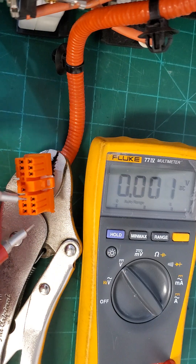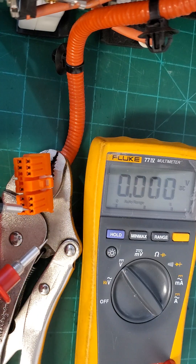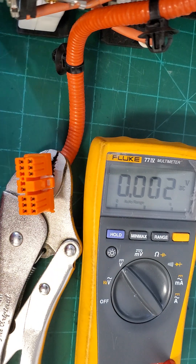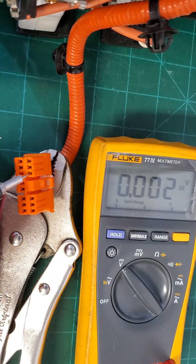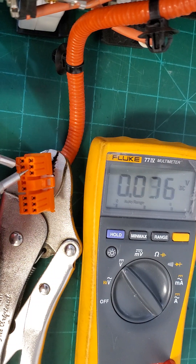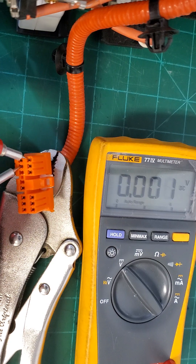Remember, pins seven A and seven B are essentially the same, so I can put the probe on either one. I prefer to just move over to the next side to continue on. There you go.